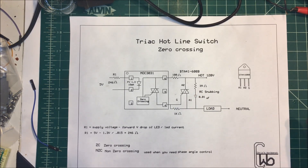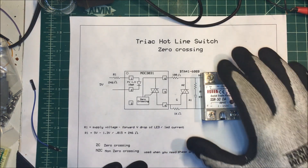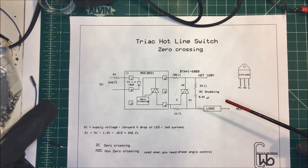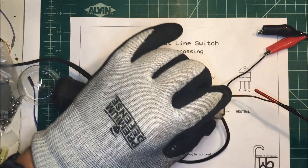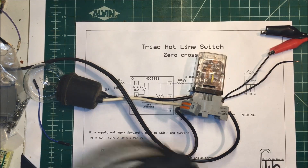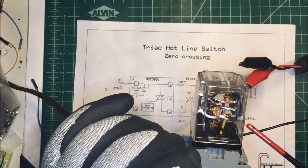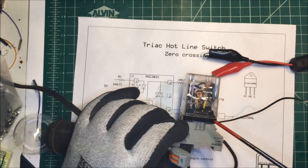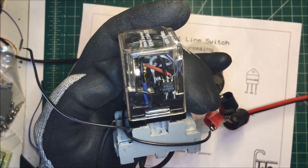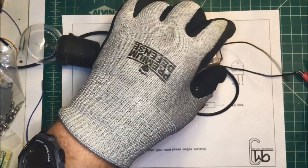You can buy a solid state relay and it's probably the best thing to do, but the project I'm working on has octobase relays in there and I didn't want to take everything apart. So I built one into an octobase relay — here it is. I took the coil out and mounted the triac in there, and on the other side I've got the opto-isolator. It's all inside the package, so I can just plug this relay into the existing relay slot.